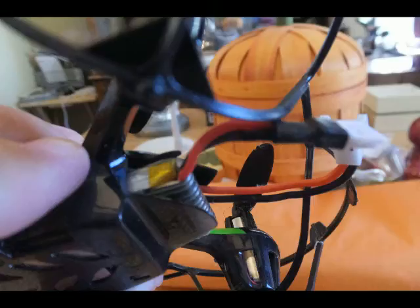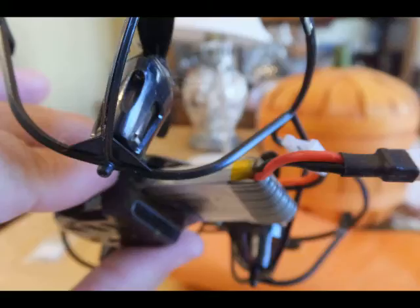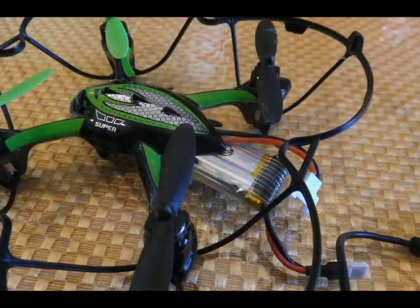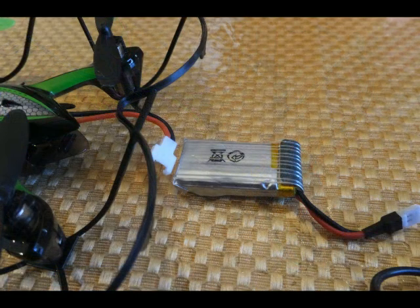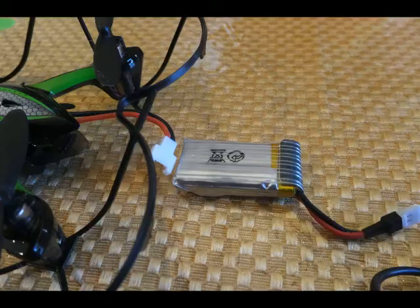Once the wires are connected, to remove the battery, disconnect the wires and gently tug on the black end. Once it starts to pull out, use your fingers to pull the rest of the battery out. It's a nice long battery, as you see it coming out of the end of the quadcopter. You can see the battery completely slides out.